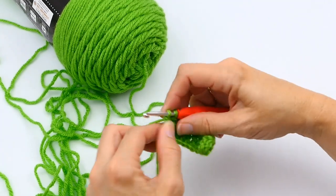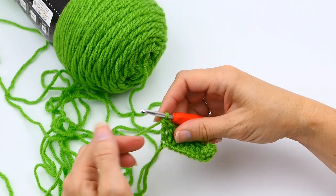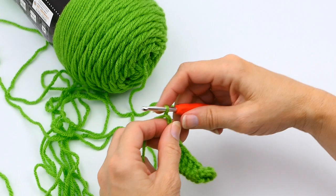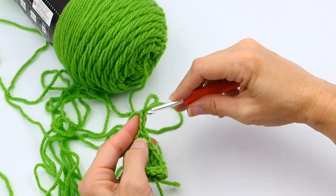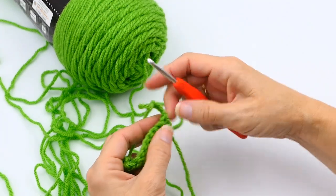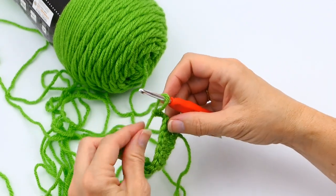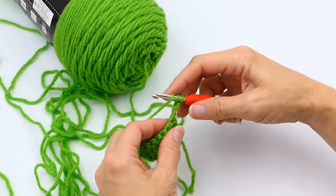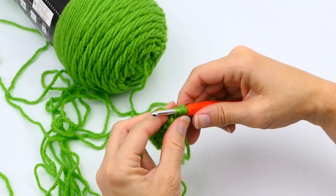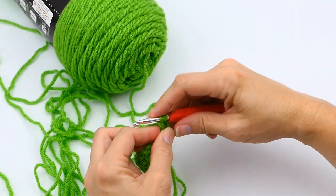Here I'm at my last stitch — I do the same exact thing, and there's my slipknot. Now I'm going to chain three: one, two, three — that's my turning chain. I'm going to work into that first stitch right there, same process: yarn over twice, insert hook through that next stitch, pull up a loop — one, two, three, four — pull through two.